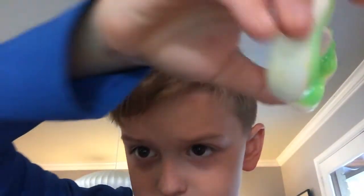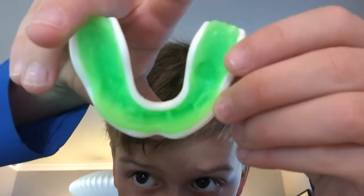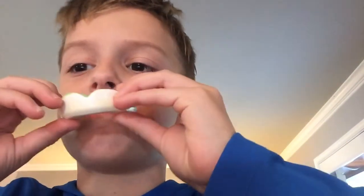Can you see it? See my teeth marks? When you put it in, it just stays up in your teeth pretty much.